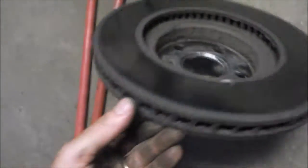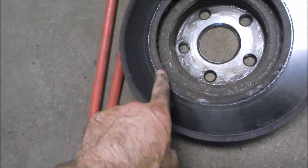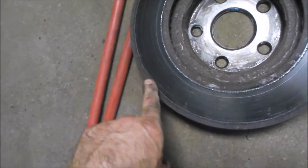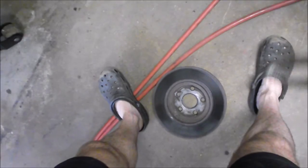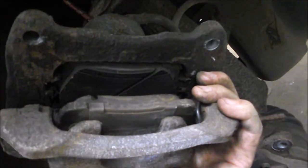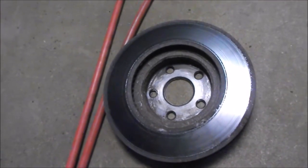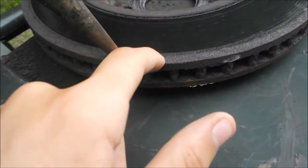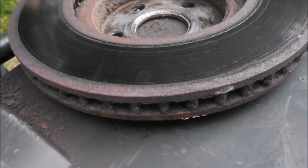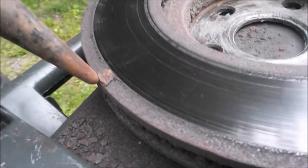Now we have the brake disc in hand and we can easily see the corroded areas on the disc. These are the areas causing the grinding noise when we press on the brake pedal. We're certain it's the brake disc that's the problem because we've inspected the brake pads and they're in pretty good condition. At this phase, we're going to take the grinder and clean off all the corrosion on the brake disc.